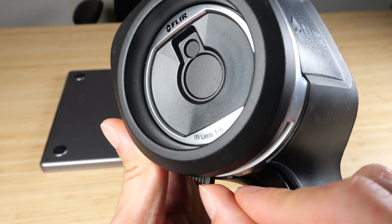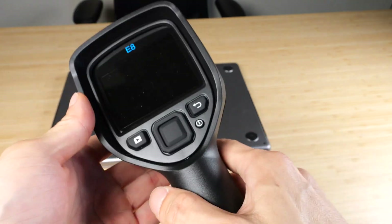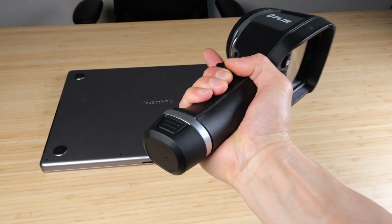There's a flipper thing that can close up the lens area. Overall, very simple operation — there's just a trigger and a bunch of buttons, so you can hold it with one hand, take your measurements, and be ready to go.